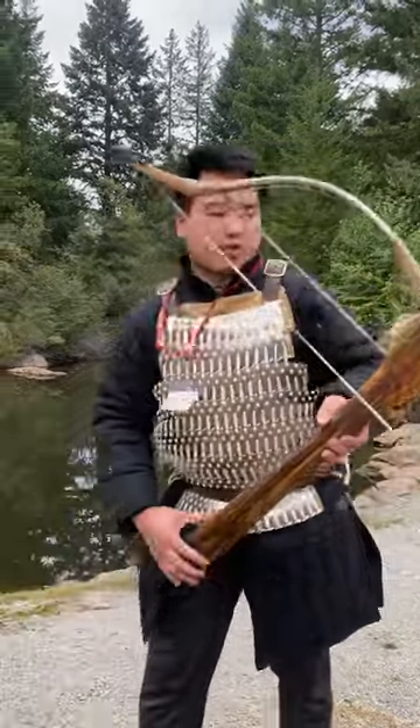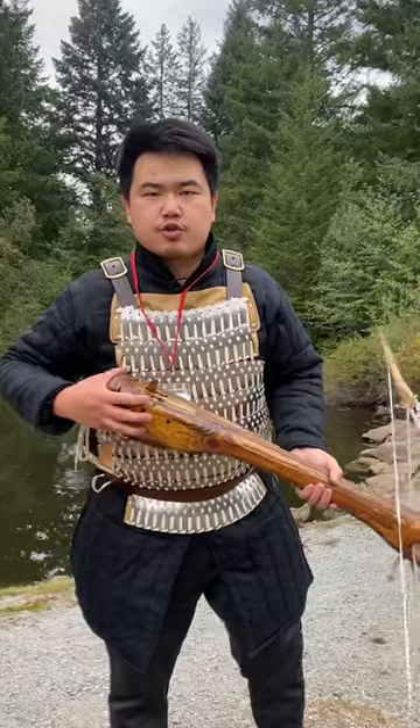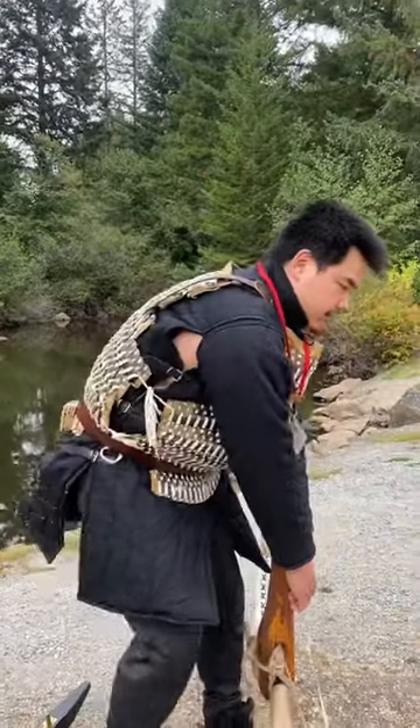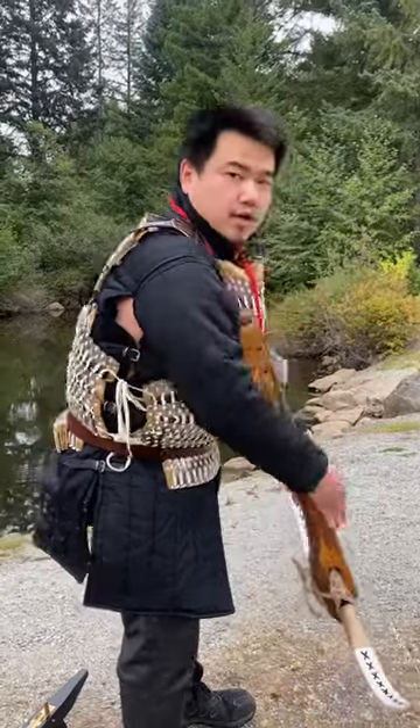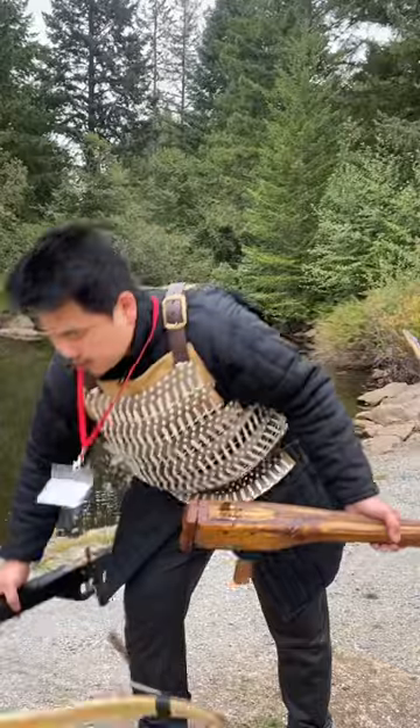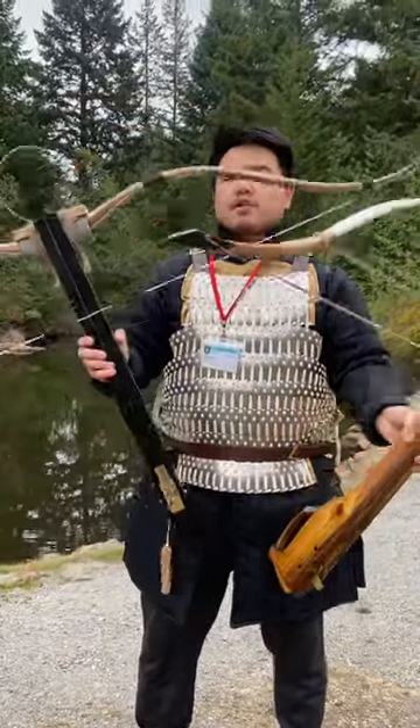The Qin dynasty ones allow you to sit and pull for more power, or for chariot use they have hooks on the chariot so you can draw from the back with a hook. Both are essentially very similar — long power stroke crossbows with composite prods.